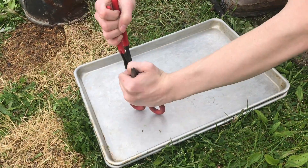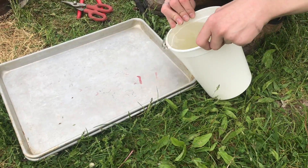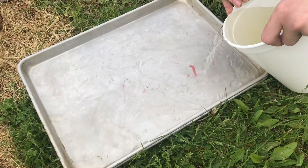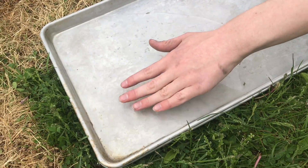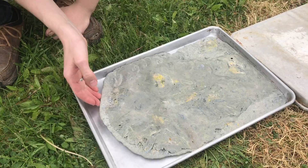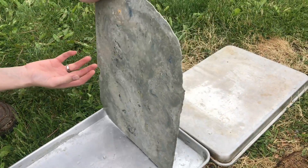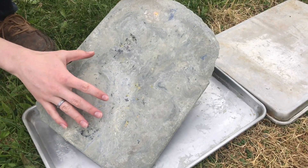We're going to push down on it to make sure everything is flat before we cool it off. Now we're going to pour the water on it and cool it. That is hot — you can feel that even the water is pretty warm. We'll go ahead and pour off the water. Now that it's cooled off, let's check it out. The bottom is really flat with some cool colors.